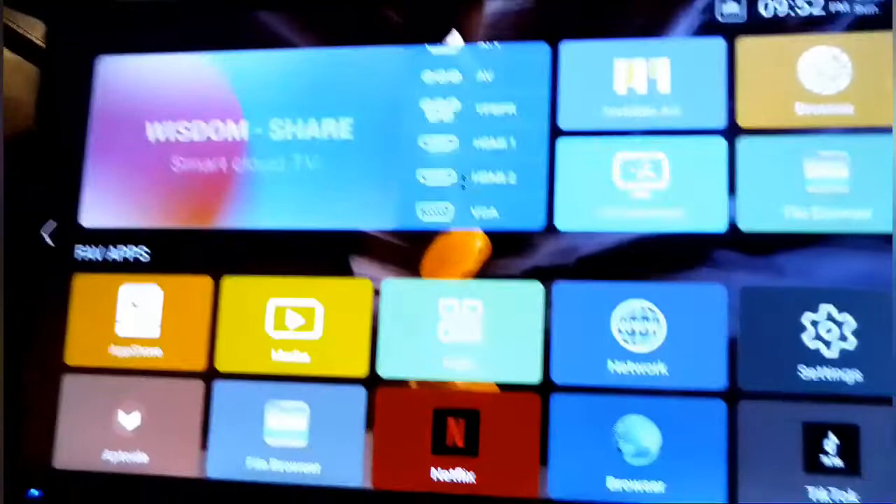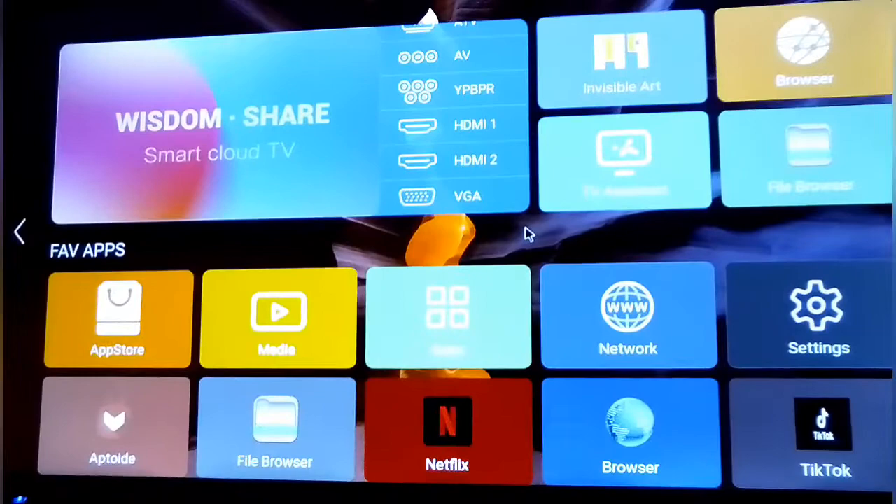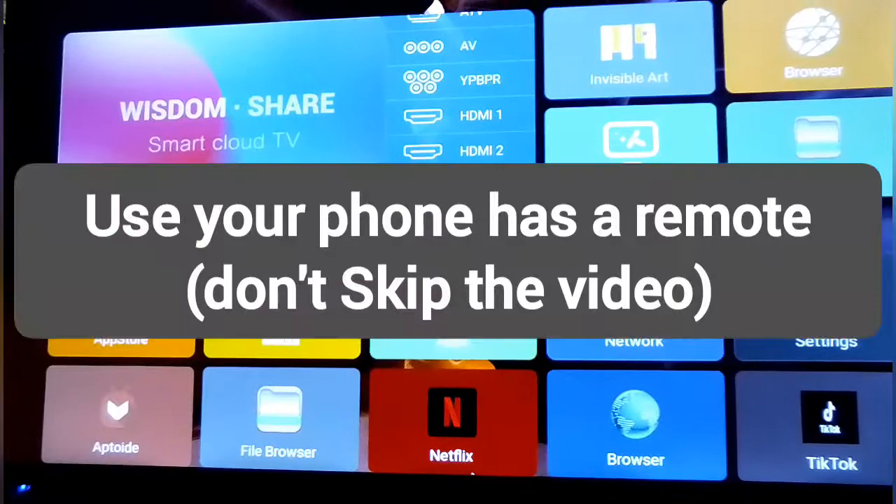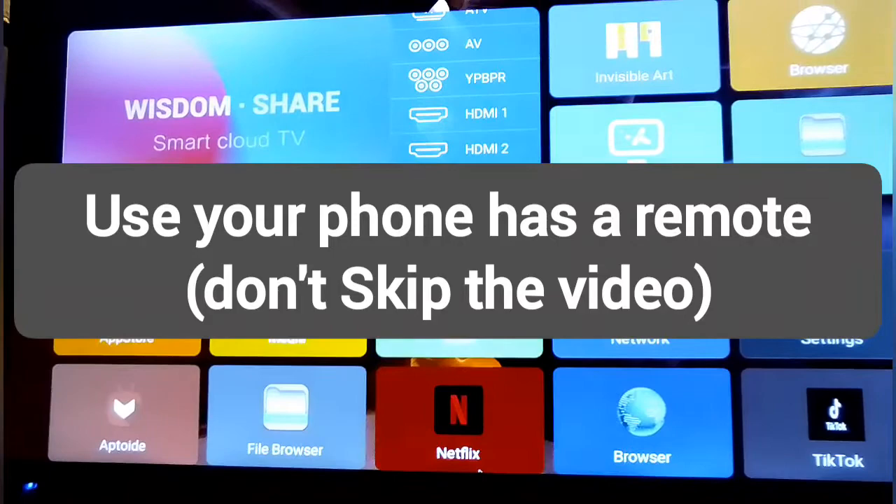What's up everybody, it's the More Audio back with another video. Welcome back to my channel guys. Today I'm gonna show you guys how to use your phone as a remote — yes guys, I'm gonna show you how to do this on your Smart Cloud TV Imperial.